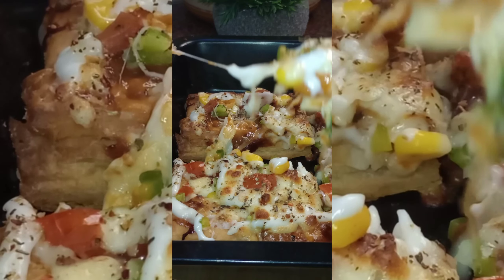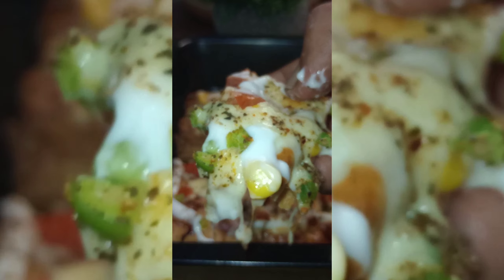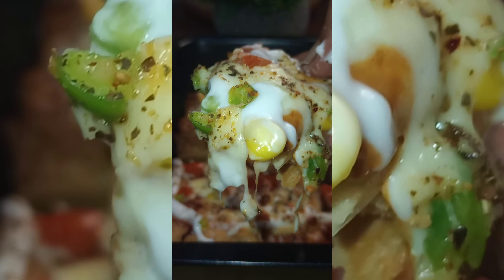Hello guys, welcome to Lakshitan Ishika's vlog. Today we are making khari pizza, in other words puff pizza.